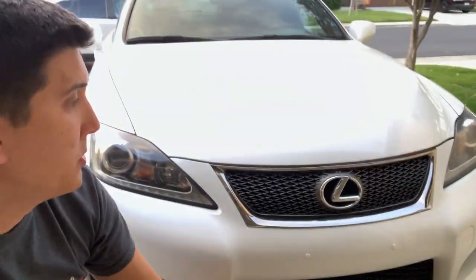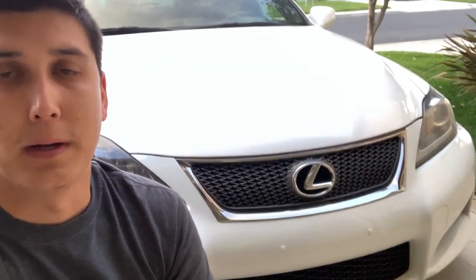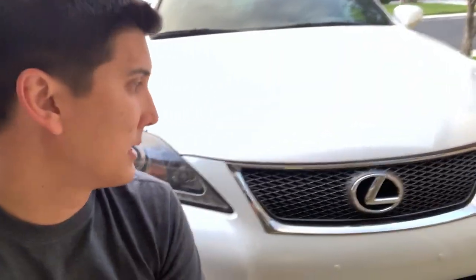They actually don't look too bad. I think they're the best option you can use to get rid of those holes, aside from filling them in, repainting, and doing all that. If you just want a cheap option, use these bumper plugs — they work well.